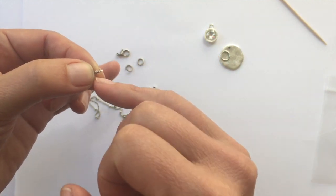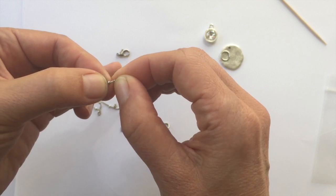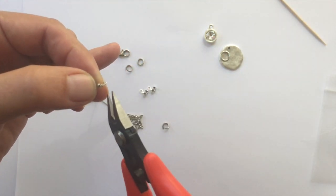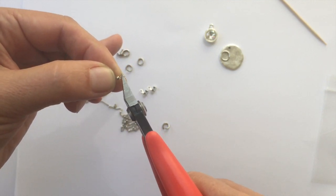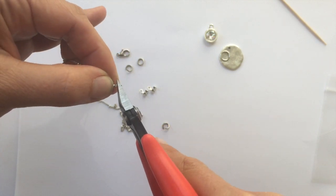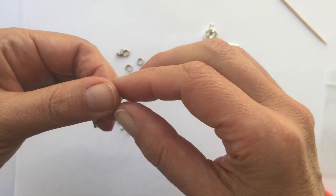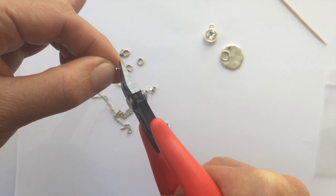On the satellite chain, the ends need to be cut slightly short — about 1/16th of an inch — so that the ball doesn't slide off. Your kits should already be cut, but if you're using a bulk spool of satellite chain, you'll want to trim this off using a pair of flush cutters about 1/16th of an inch from the end. I'll go ahead and do both ends and double-check that they're the right length.